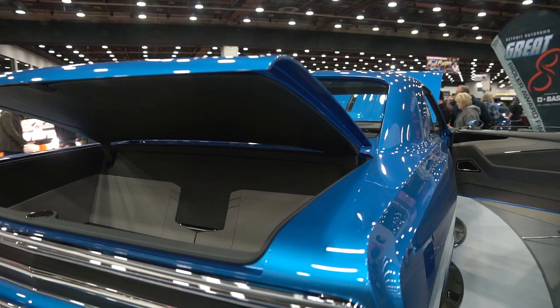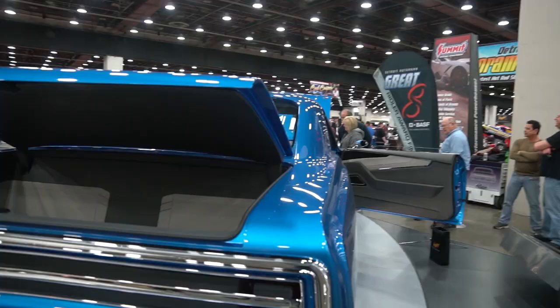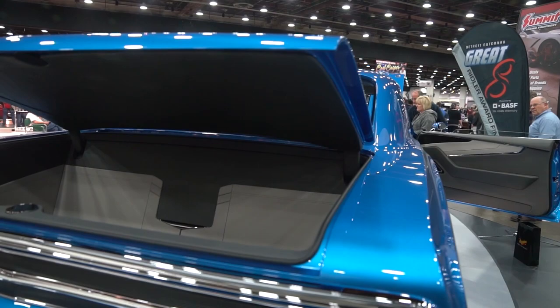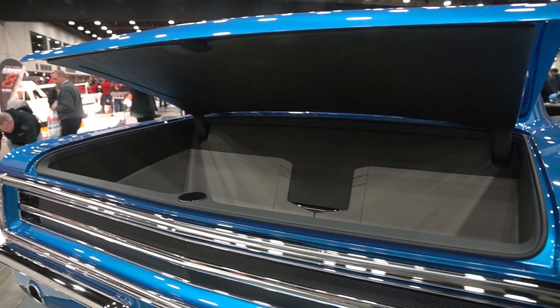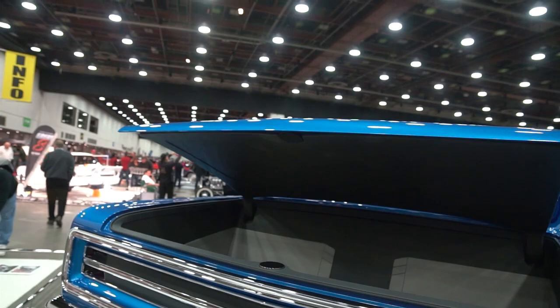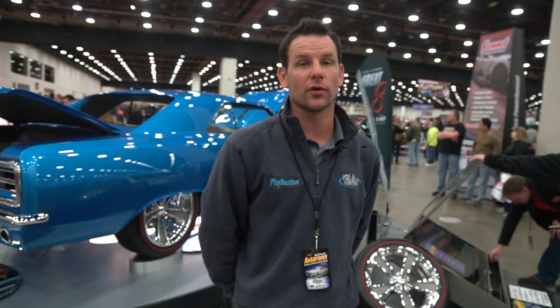The rear glass also comes in from the inside, like the windshield. We tried to take the same style into the trunk as we did the inside. Our trunk latch — we tried to clean that up a bit. Actually, that's a magnet — a super strong magnet that takes electricity to release it. Just a super clean look. Kind of cleans things up; just take the ugly off. That's basically what we tried to do.